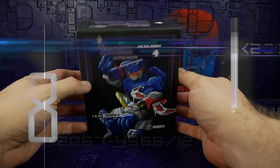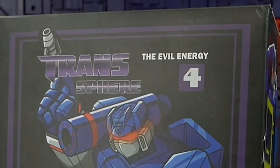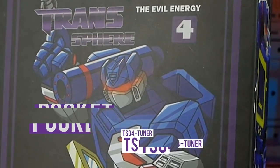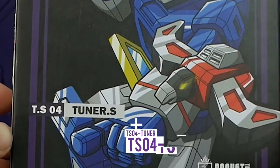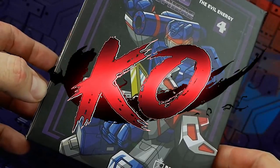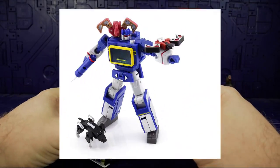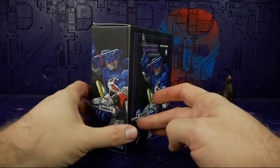Hello and welcome back again BOTS and Bits fans to another episode of TUNA RAT! Today we're taking a good look at the Pocket Toys Transphere, the Evil Energy 4 TS-04 TUNA-S. This is the K.O. of the DX9 Sonic Wizard and it is a 1-to-1 K.O. — it's not oversized or undersized.